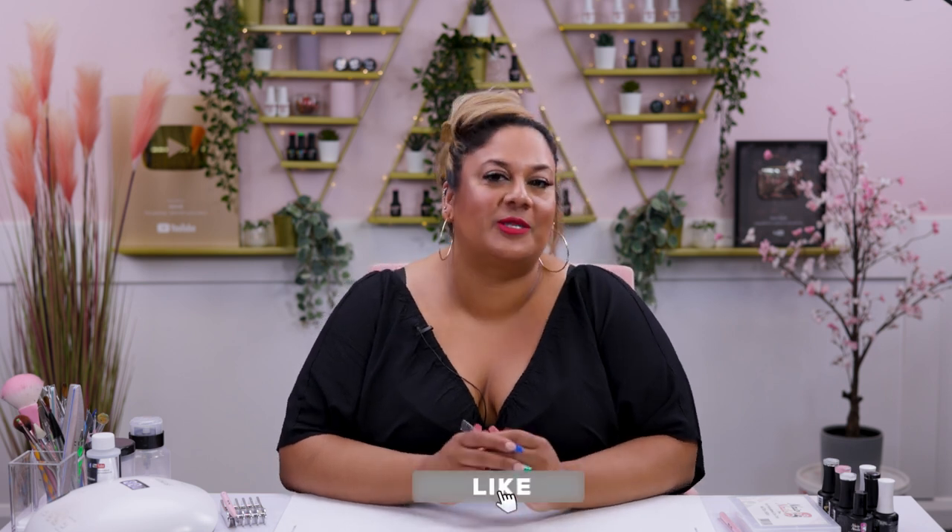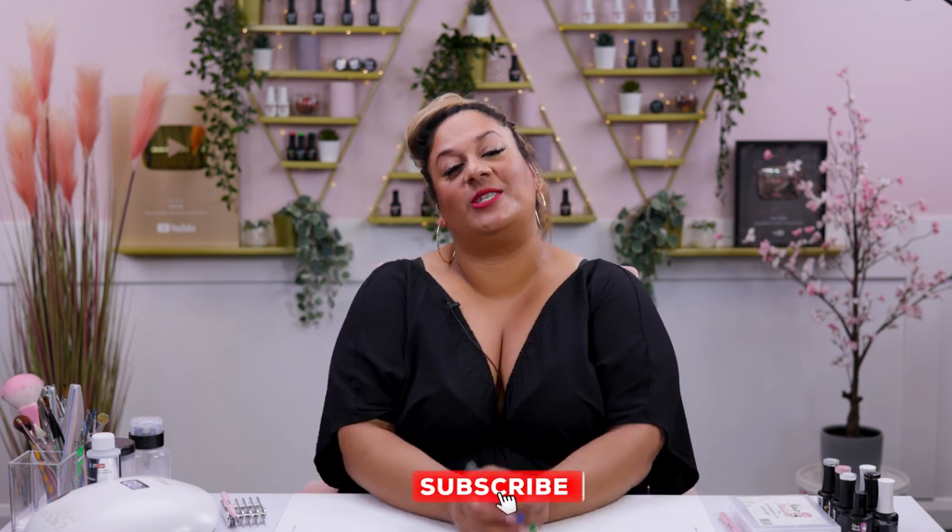I hope you enjoyed this one, guys — something simple, cute and fun. Let me know what you'd like to see in the comments below. And as usual, don't forget to like, share, subscribe and hit that notification bell. I'll see you all on the next one. Take care, guys.